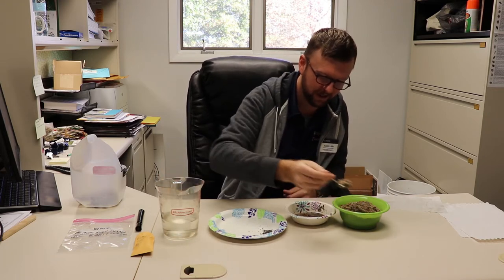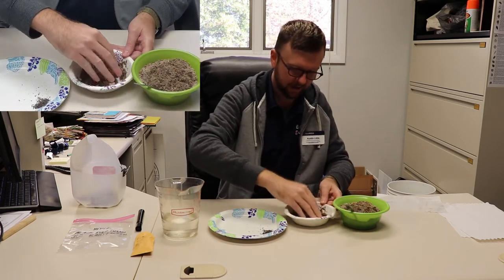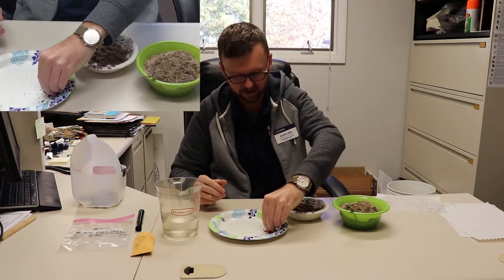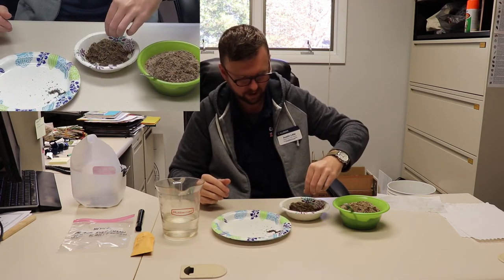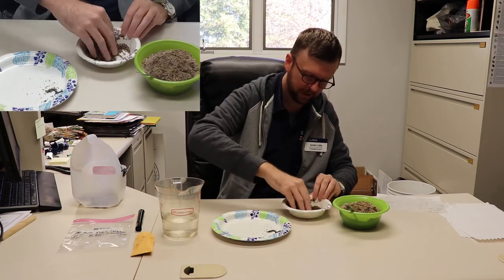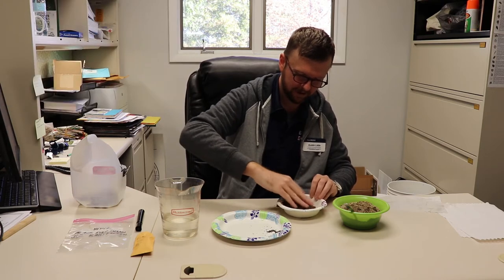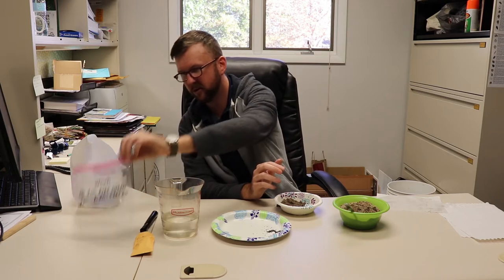I've poured a little bit of water in — that might have been more than we need. We want this to be able to shape into more or less a ball shape, so that's pretty much what we need. Then we're going to take our black-eyed susan seeds and sprinkle them in, and we just want to gently mix these together. So we've got our mixture there.